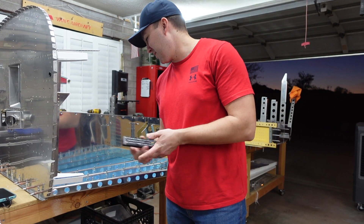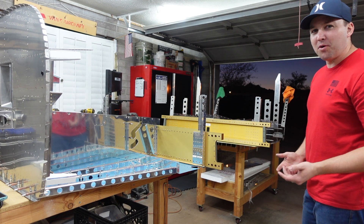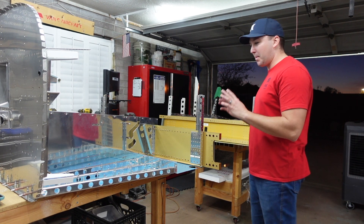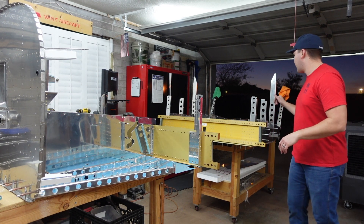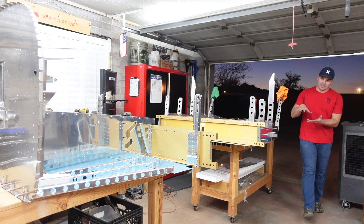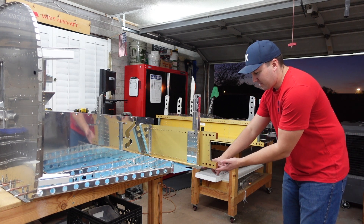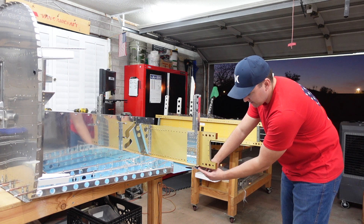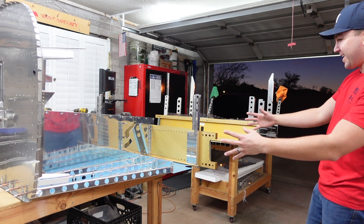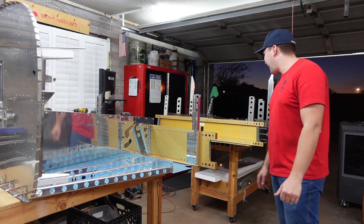I'm going to try to solo-mate these two assemblies together. I'm not sure I'll get the greatest camera angle, so I probably won't leave it recording the whole time. My plan is I should be able to prop this side up — it's really light — and slowly roll it towards the table so the skin lines up underneath the flange. I think that's how the sandwich is supposed to work. I'll keep you posted along the way.